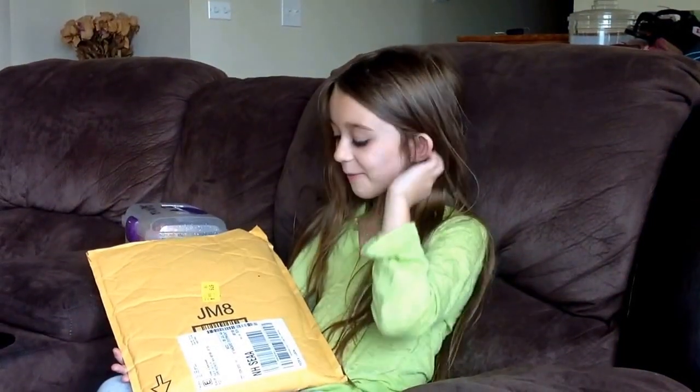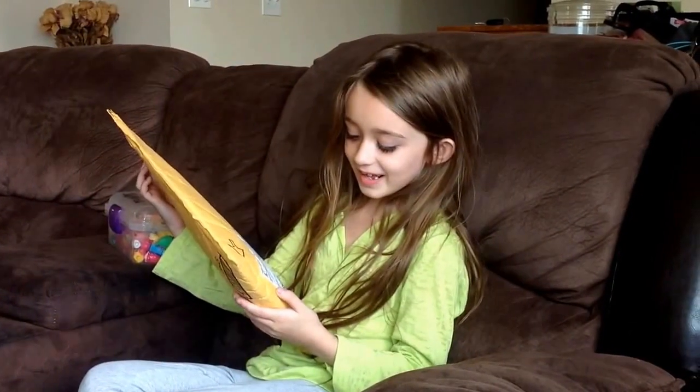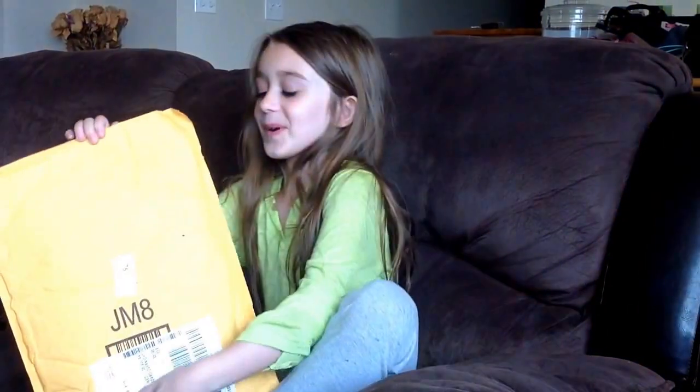Hey guys, it's Emery. Today I'm going to be opening my package — it is a mermaid tail.